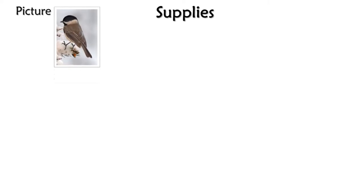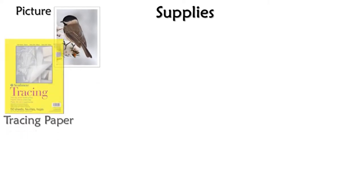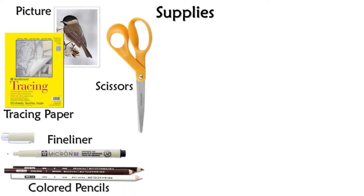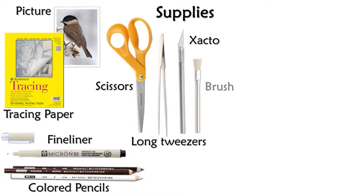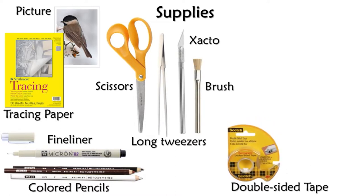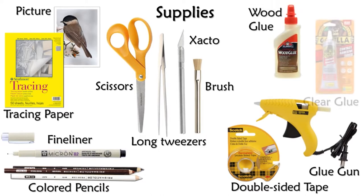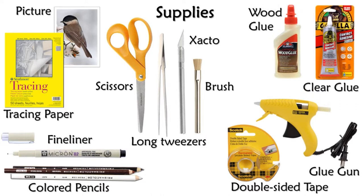The supplies you need for this project are a one-to-one scale picture of the bird, tracing paper, a fine liner, and colored pencils. You're going to be using scissors and an exacto to cut, tweezers to place material, and a brush to clean things off. Double-sided tape, a glue gun, wood glue, and clear glue.